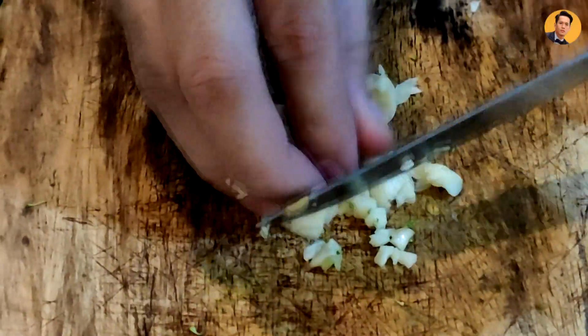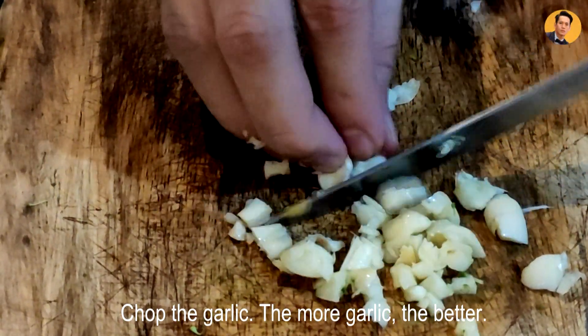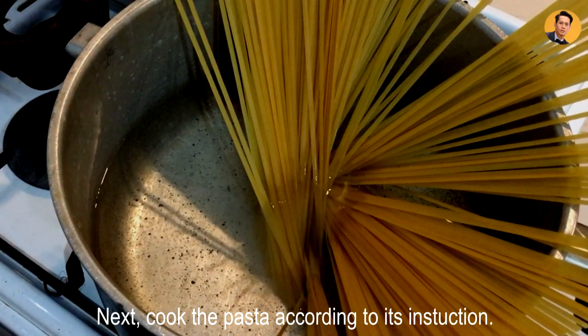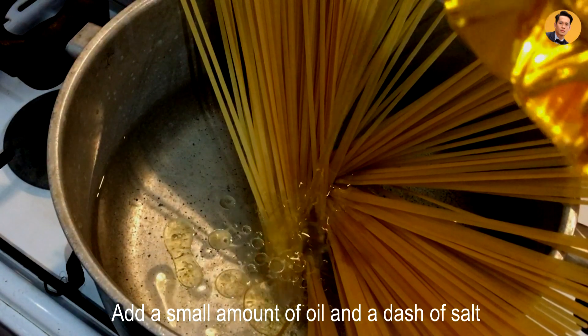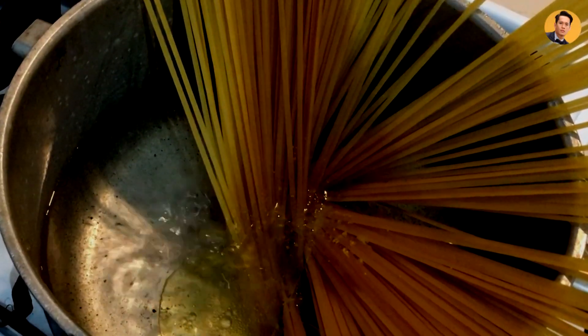Next is that we chop our garlic. The more garlic, the better. Also, we cook our pasta according to its instructions until it reaches al dente. Add oil and add a dash of salt to taste.